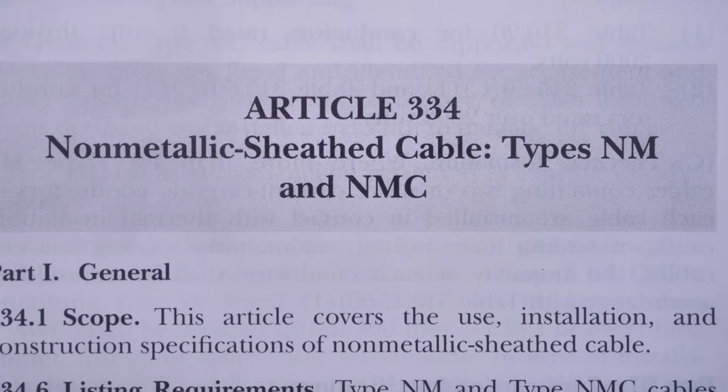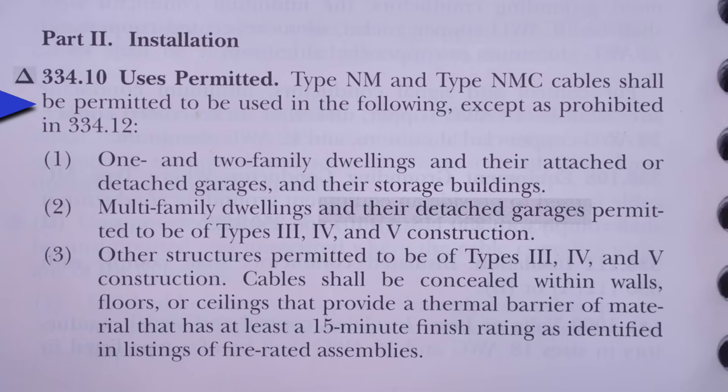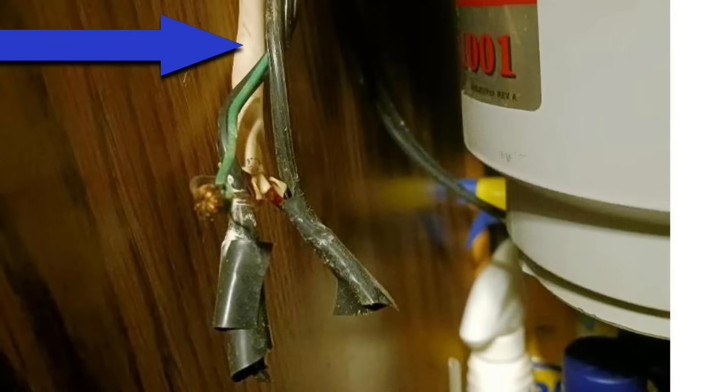We'll start with Article 334 — Non-Metallic Sheath Cable, Types NM and NMC. The coating on NMC cable is non-conducting, flame resistant, and moisture resistant. Article 334.10 — Uses Permitted — states that cables shall be concealed within walls, floors, or ceilings that provide a thermal barrier with at least a 15-minute finish rating as identified in listings of fire-rated assemblies. Recently, five brands of half-inch drywall were tested and all tested above 15 minutes. So NM cable needs to be protected by a surface such as half-inch or five-eighths drywall — it can't just be hanging out in the open in a kitchen cabinet going to a garbage disposal.